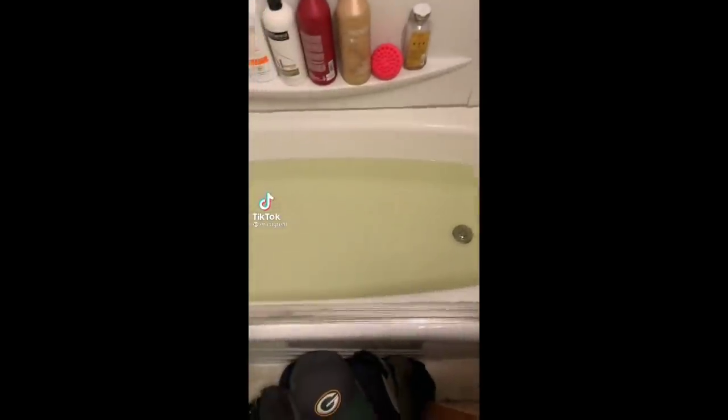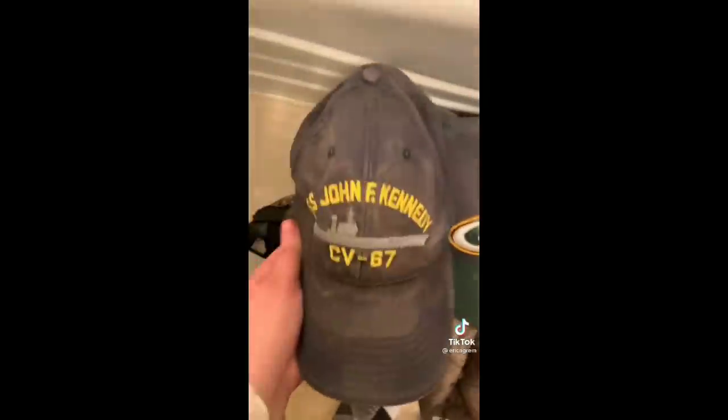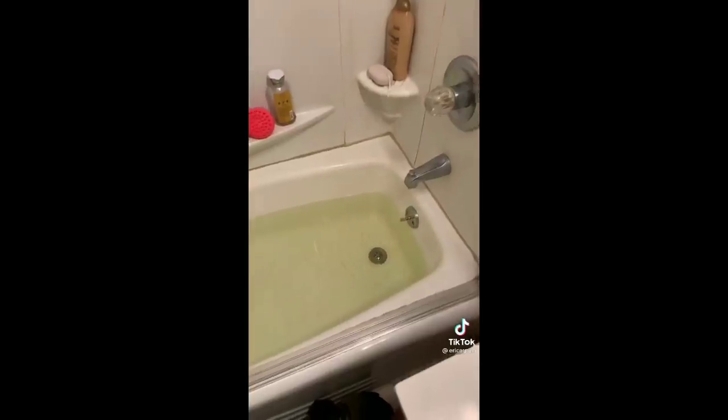I'm going to do the TikTok trend where you strip clothing, but I'm going to do it with all of my dad's nasty hats. Filled up the tub with hot water, one-fourth cup of Borax, one-fourth cup Arm & Hammer super washing soda, and a fourth cup of detergent.